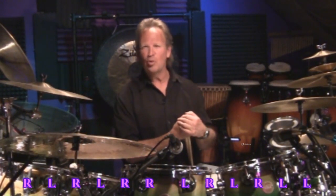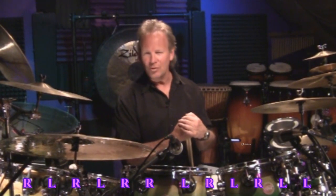When I'm playing this really cool sounding double paradiddle pattern, I'm thinking 16th note triplets. One 16th note triplet is equal to the value of an eighth note.